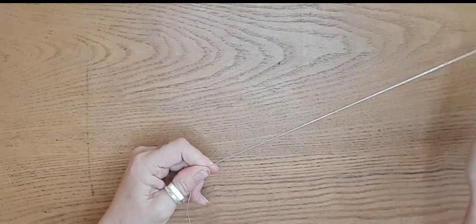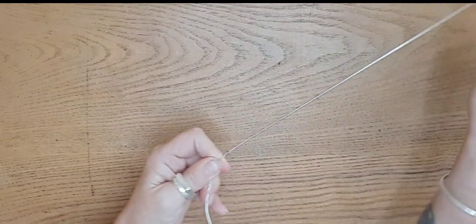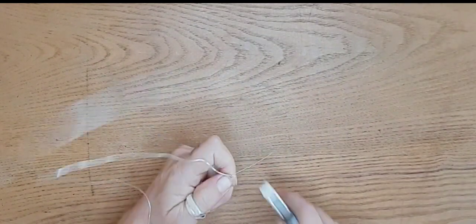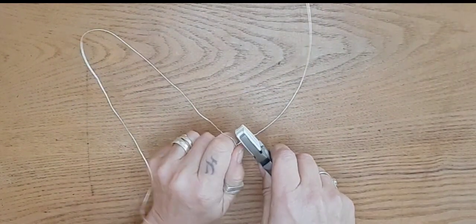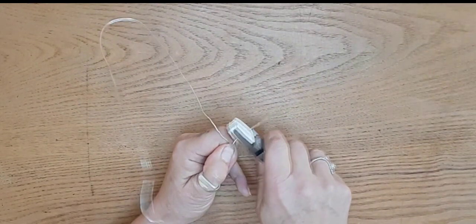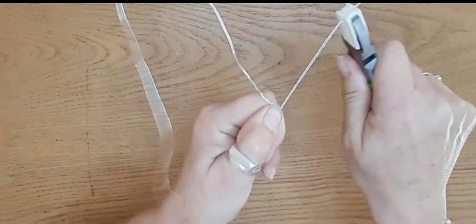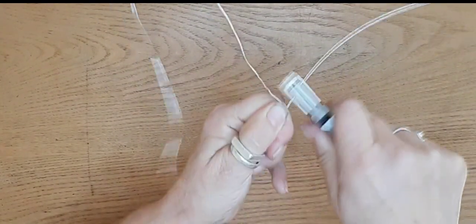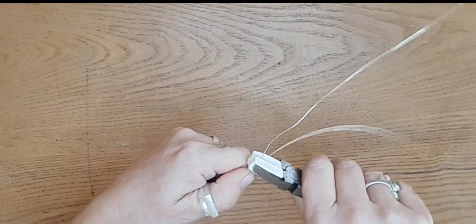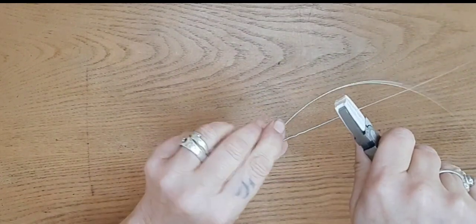When you're practicing, it doesn't have to be perfect. I wouldn't try and be too perfect in the beginning — practice is what matters here. The more you do, the easier it becomes. You just put your scrap wire through the pliers and keep running it through until your wire is straight enough to work with.